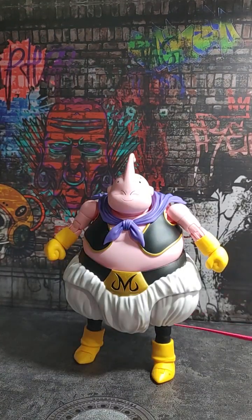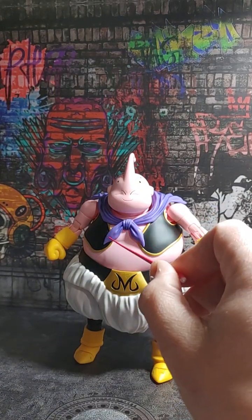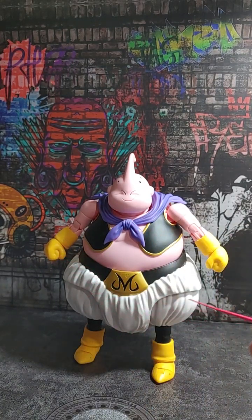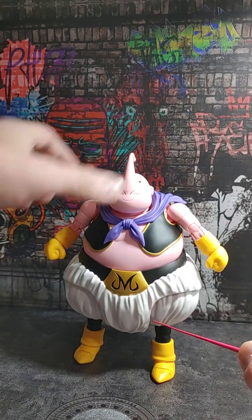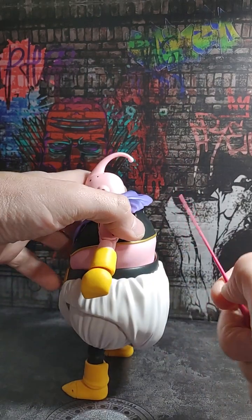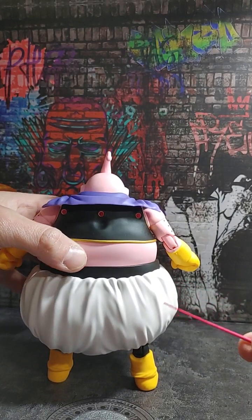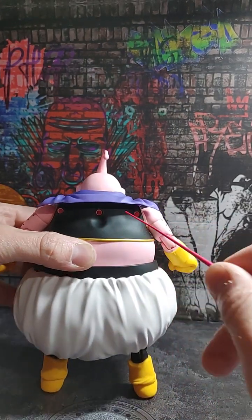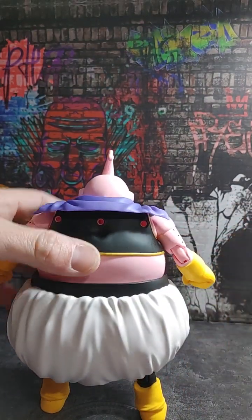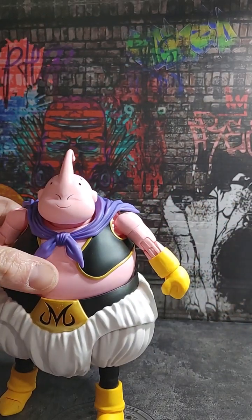Alright, so we got Majin Boo out of the packaging. This is not the event exclusive, but he does have some paint and molded plastic. Got a little bit of shading on the pants and around his facial expression. And then of course they did his little dots that the Majin Boo characters are known for. I have not put his cape on yet, but as you can see the three pieces will peg into the back.